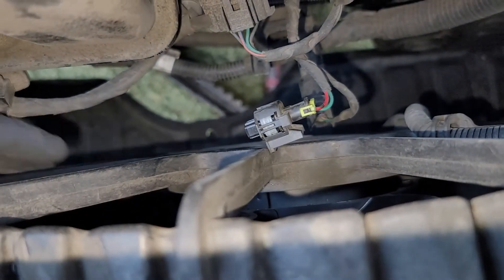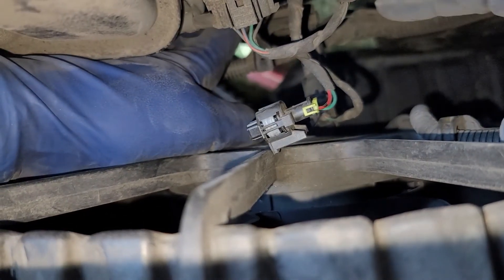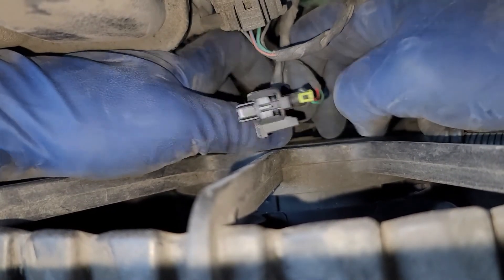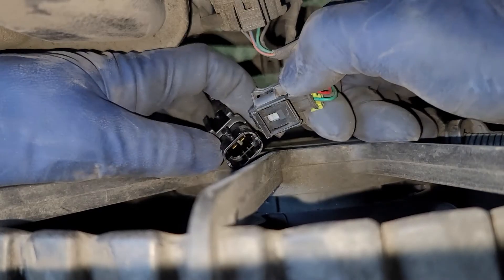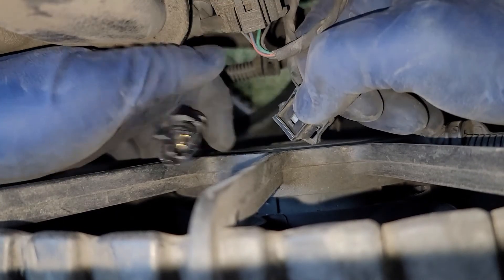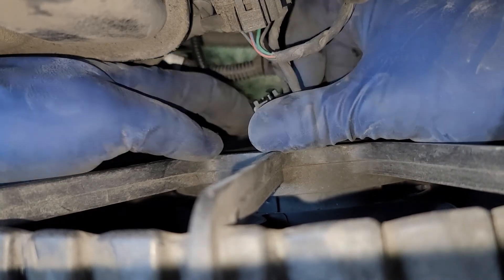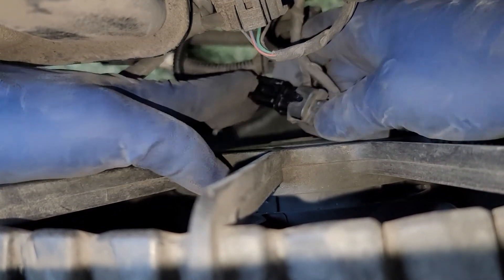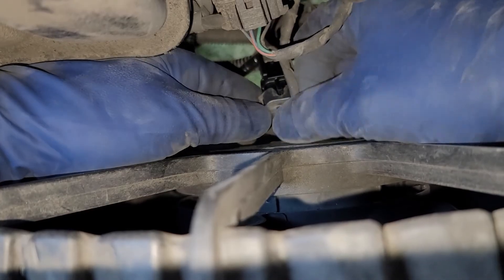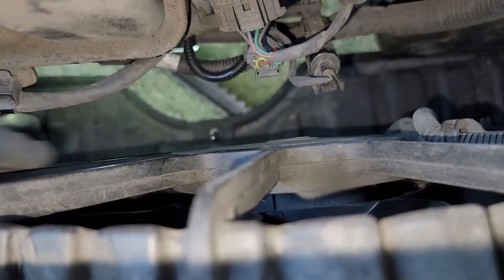Reaching down from up top, I'll grab the connector. We connect it right here and slide this into the little bracket. Then we bend the bracket tab back into place like nothing ever happened.